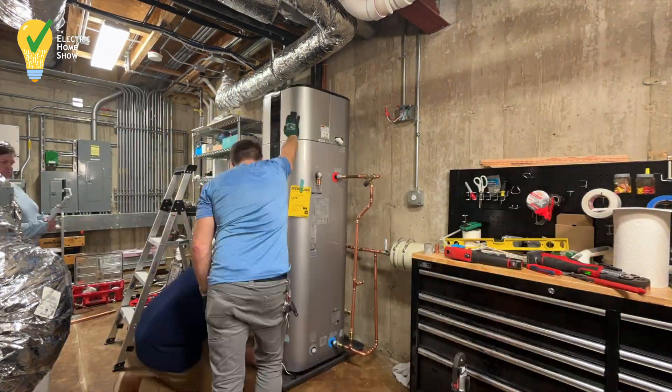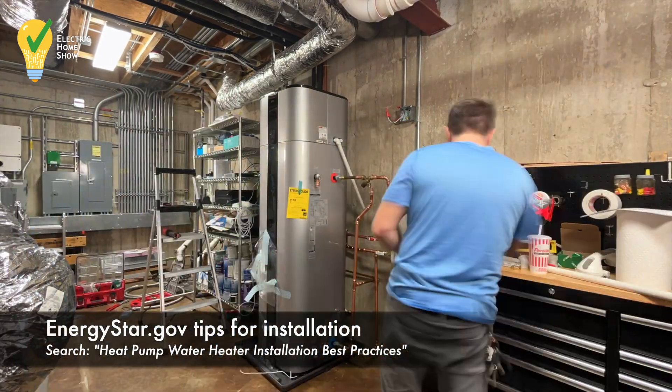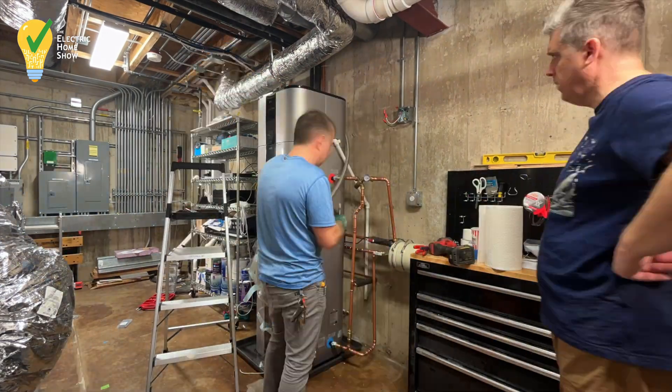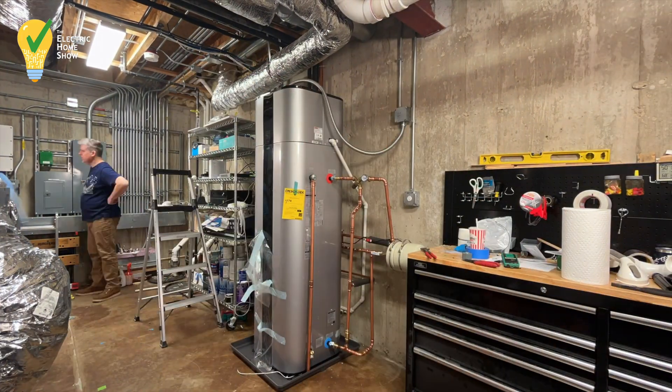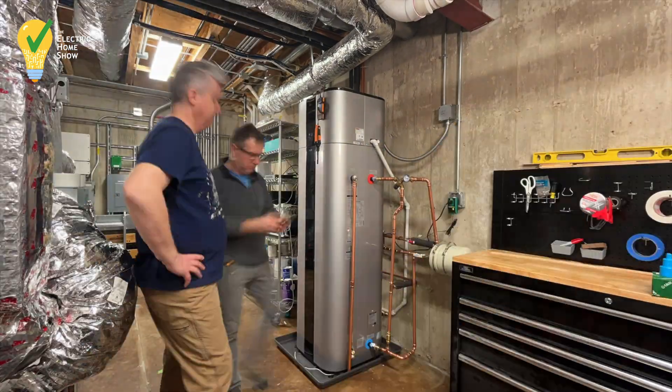We included our thermal expansion tank, our thermostatic mixing valve, and our recirculating pump before finally starting to wire in the system to power. And then, voila, it was done and ready to go. Now, let's recap and see how we did.